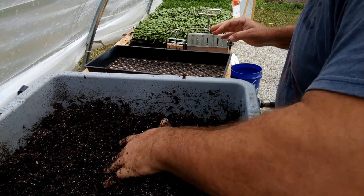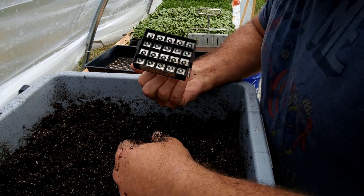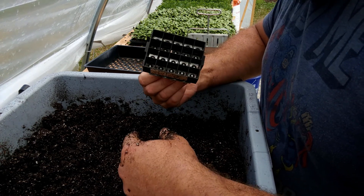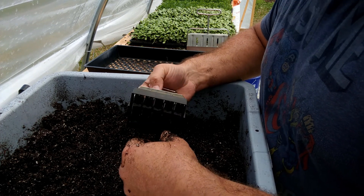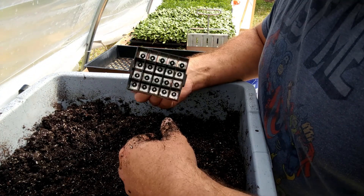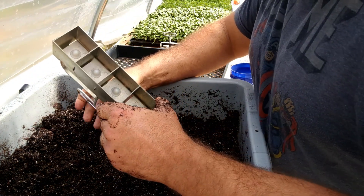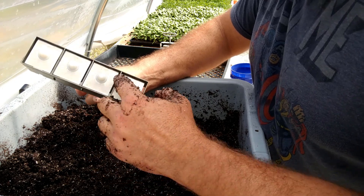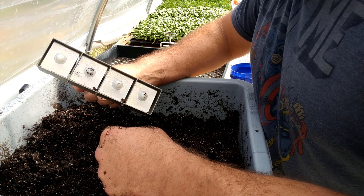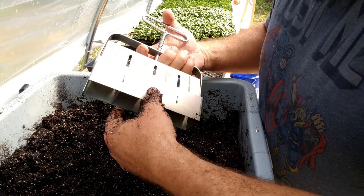I've got two sizes of soil block makers. This is the three-quarter inch size — I'm going to use this for lettuces and anything with real small seeds. What I found for other seeds like tomatoes and peppers is that it's hard to keep them wet and moist, so I do like to use the bigger one — this is the two-inch one. Essentially you're just pushing these down into the mix, these little dimples will make a spot for the seeds, and that's pretty much it.